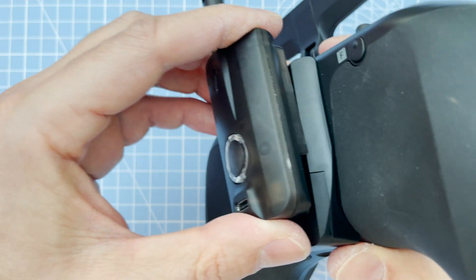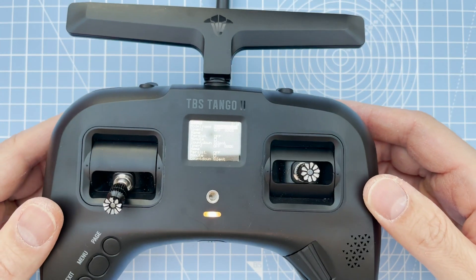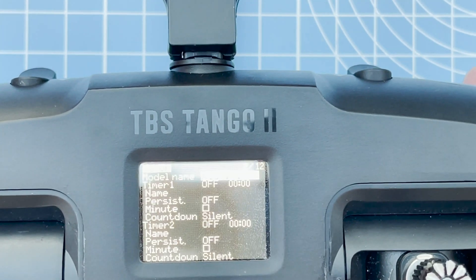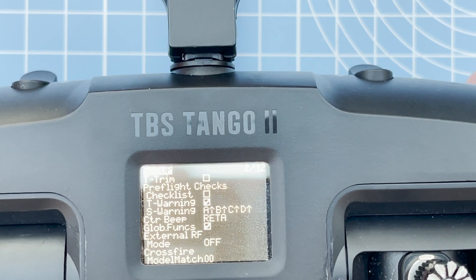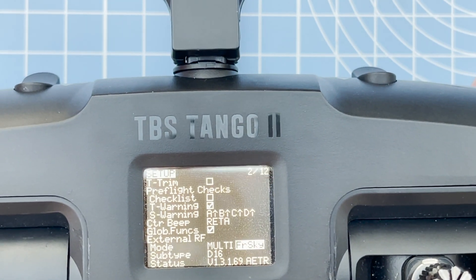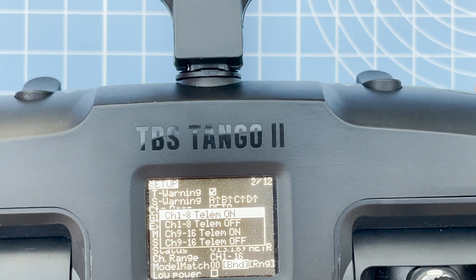For the multi-protocol — I chose the TBS module, but you've got other brands as well. This button on the module is not to turn it on; the Tango 2 turns it on by itself. Go into the menu, then Setup, then Crossfire setup page, scroll down to External RF — the mode is off by default — and switch that to Multi.